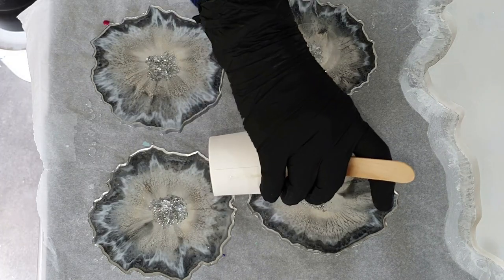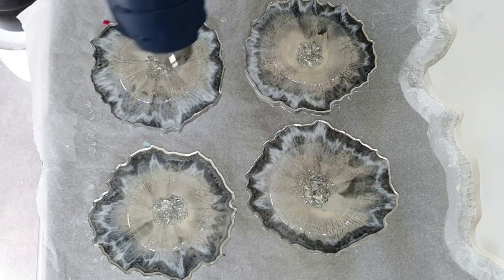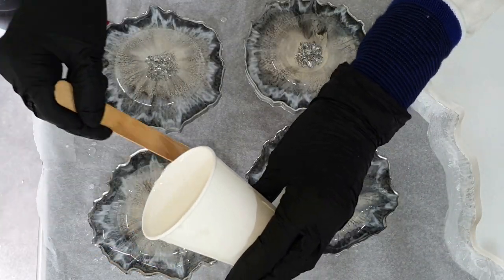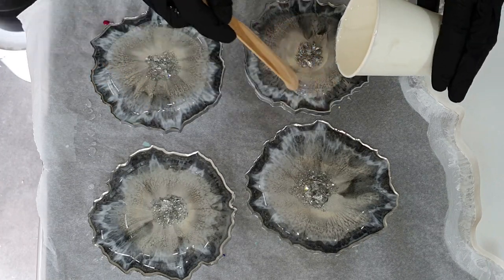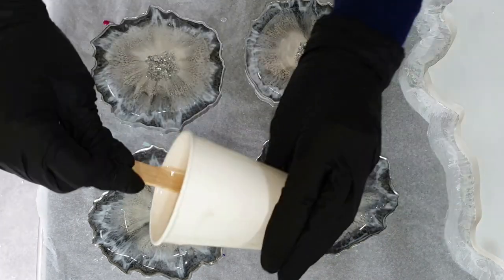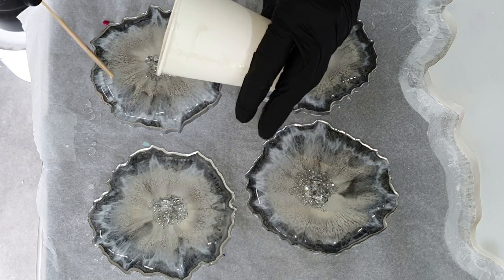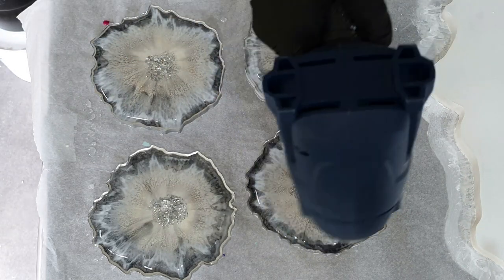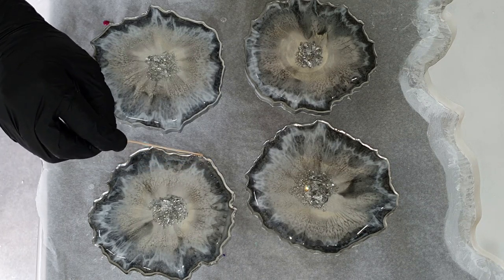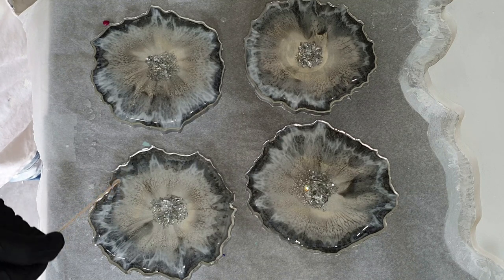The silver line is dry, so now I can add a clear layer of resin. I always start in the middle, then use my heat gun to remove air bubbles and make the resin a little more liquid, then work my way to the outside. This time I will not let it flow over the sides — I only push it to the edge, and hopefully I'll get a nice doming effect. The other side I've already done; here I'm showing this side using my stirring stick.